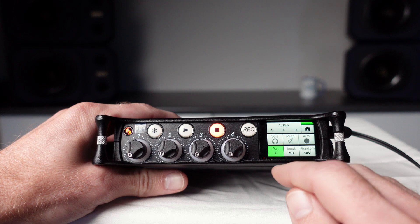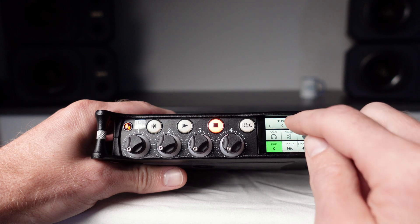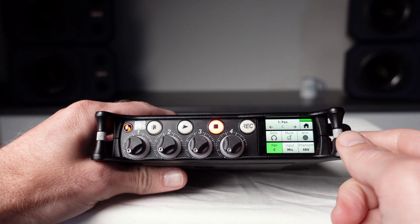Touch the pan button to adjust the pan settings for this input using either the rotary encoder or the arrows on the touch screen.